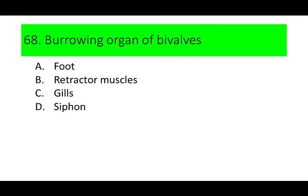A. Foot, B. Retractor muscles, C. Gills, and D. Siphon. Can you guess the answer? If not, here are the pictures.